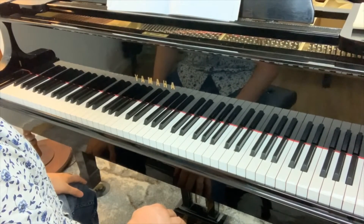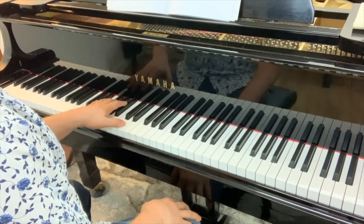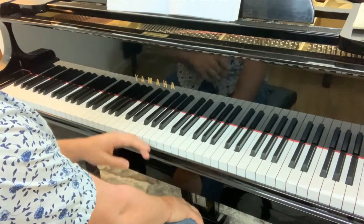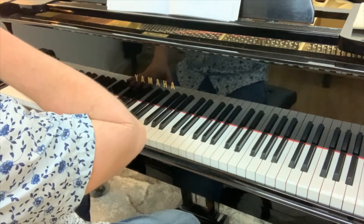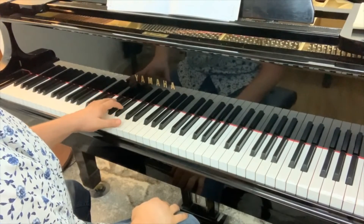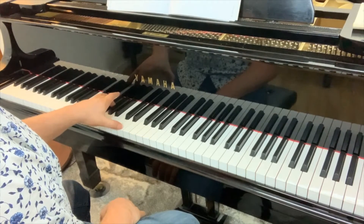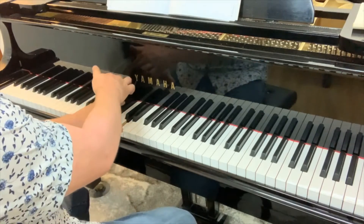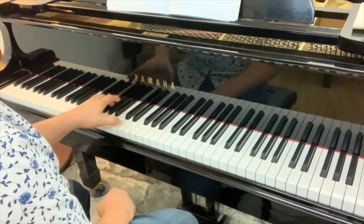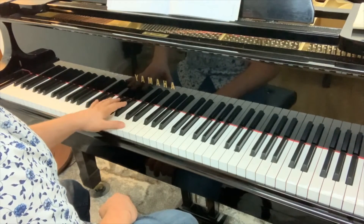Then you can start getting into the three-note voicings. So again we're in E flat major. The addition of the seventh brings in some interesting things. With a point of harmony — when you start realizing the fifth is often the least important in the harmony, particularly in jazz — so for a three-note chord you can start becoming more limited. For an E flat major 7, you might have the root, the third, and the seventh of each chord.